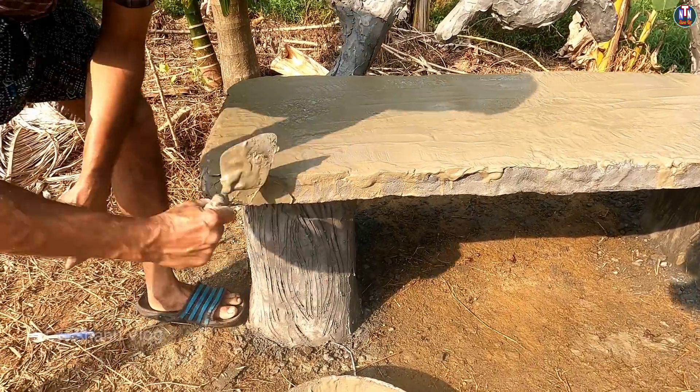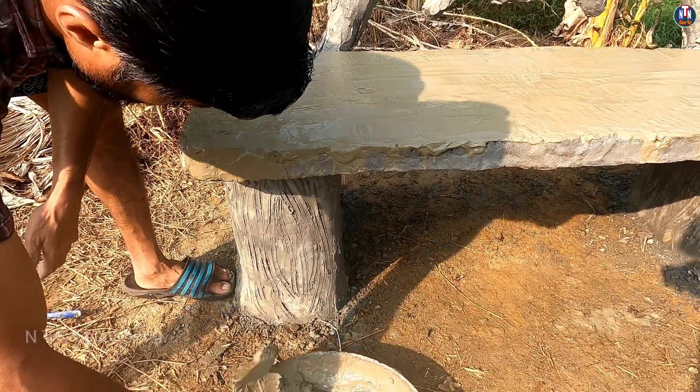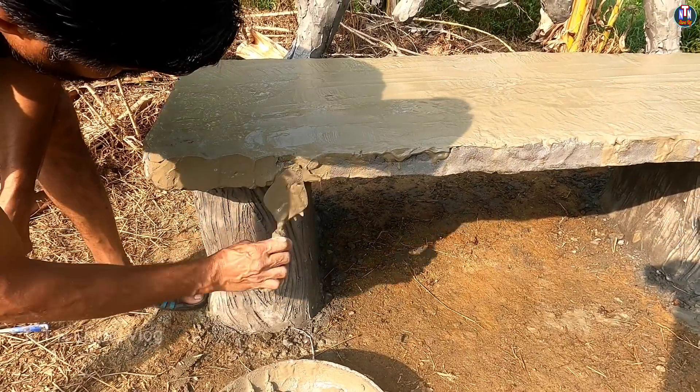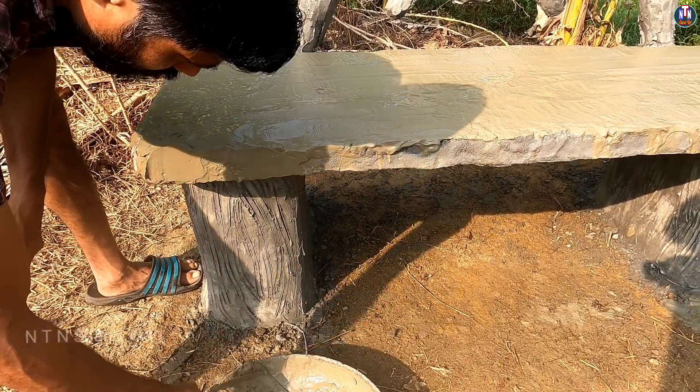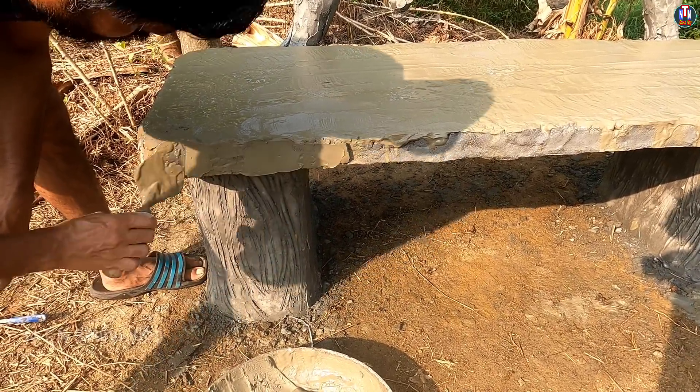We have to do a nice sidebar and we are going to do a nice sidebar. We will do a nice stretch here.